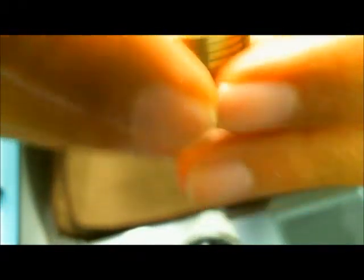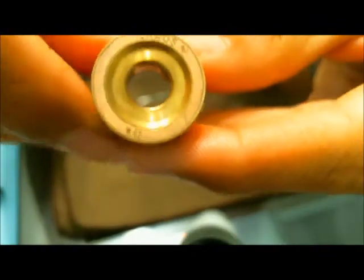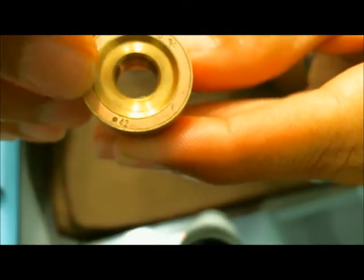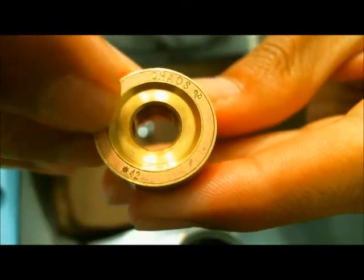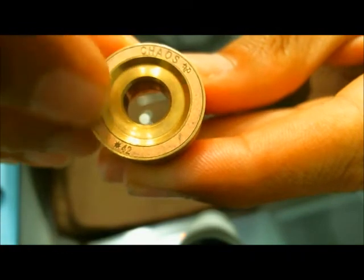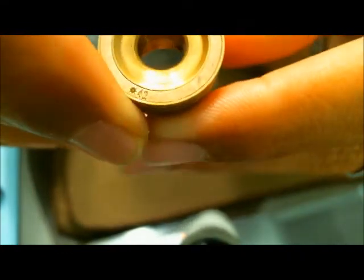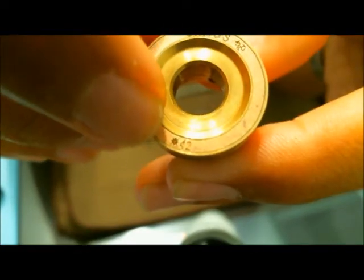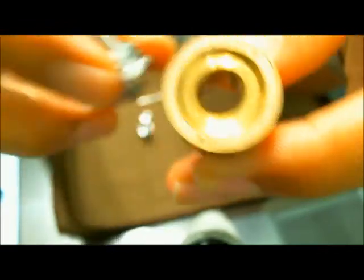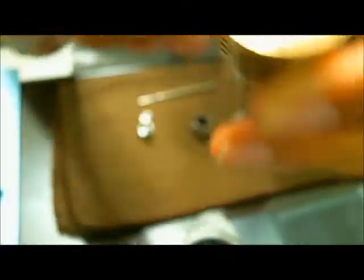There's also one more feature of the top part of the Chaos. There's a rough-edged ring over here that says Chaos and also has the serial number again. Because the Addy is so separable, you get the serial number on the top cap and also on the base of the Addy.